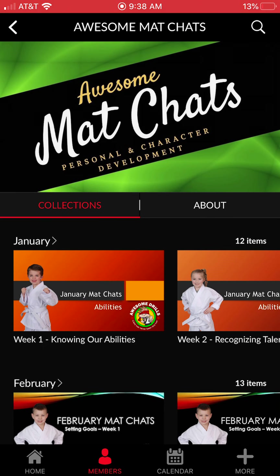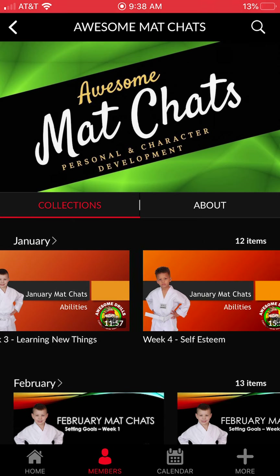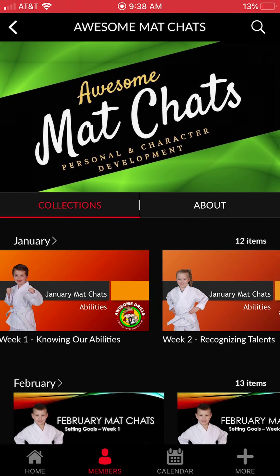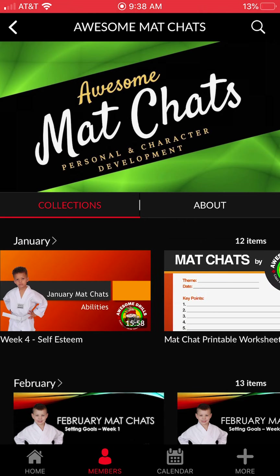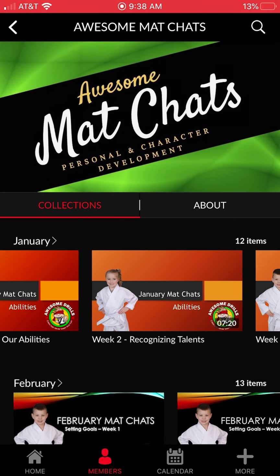These are entire classes done for you — everything from a warm-up all the way to a game at the end of class. You can use it as-is or take bits and pieces and incorporate your own curriculum. Scrolling down a little bit more, we also have our Awesome Mat Chats, which are set up similarly — January through December, week one through four, each focused on a single theme.